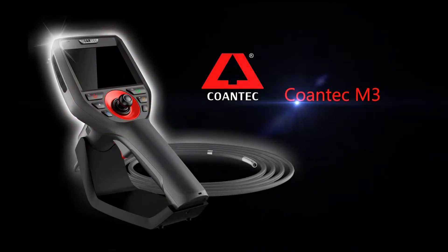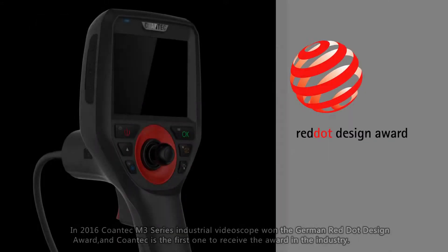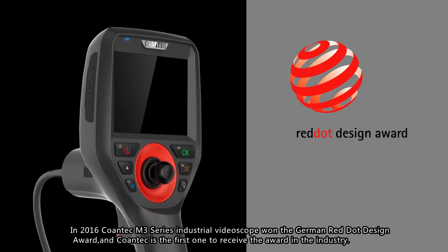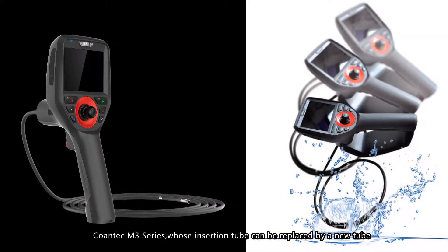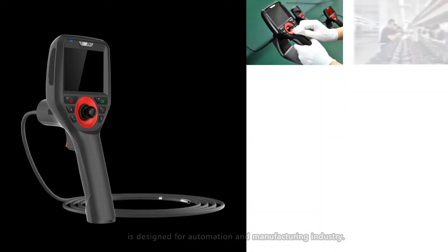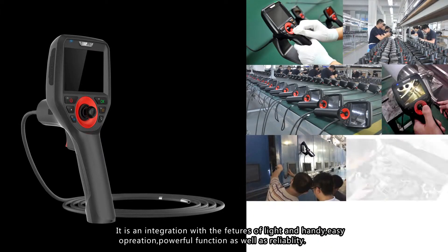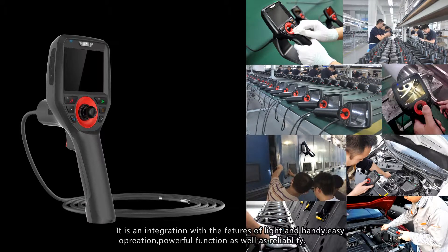In 2016, the KONTAK M3 Series Industrial Video Scope won the German Red Dot Design Award. KONTAK is the first in the industry to receive this award. The M3 Series features a replaceable insertion tube and is designed for the automation and manufacturing industry. It integrates the qualities of being light yet capable, easy to operate, powerful in function, and reliable.